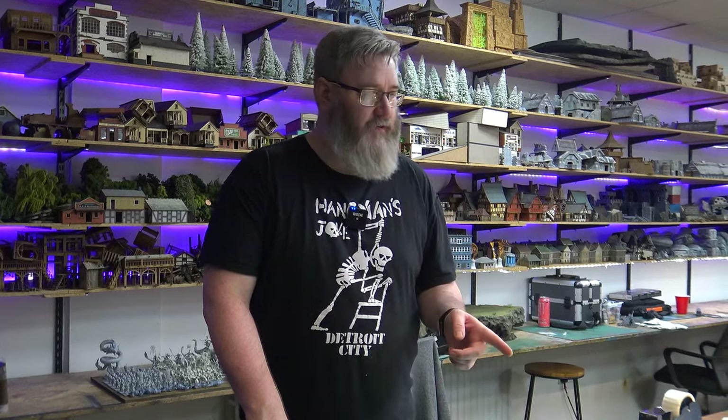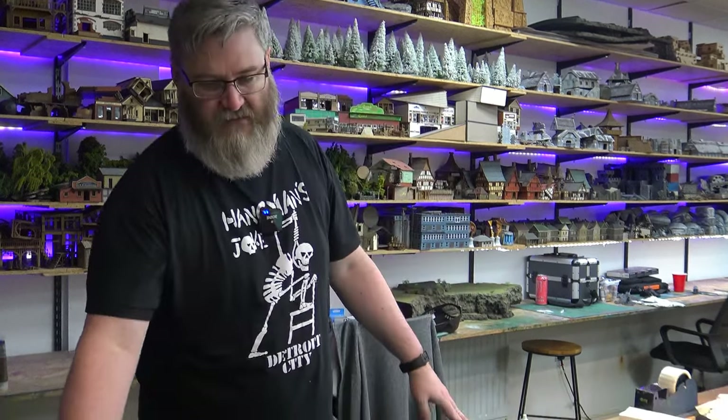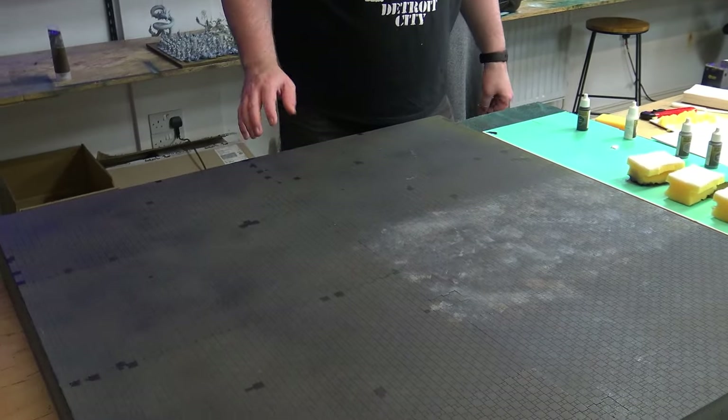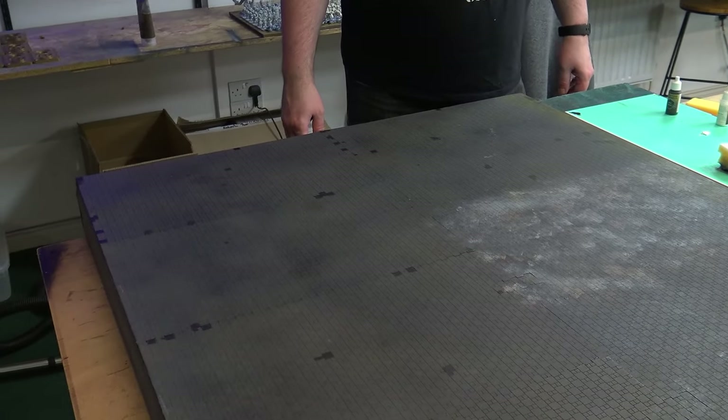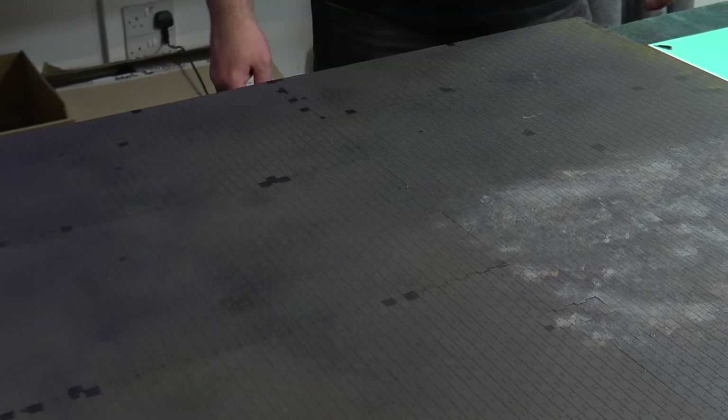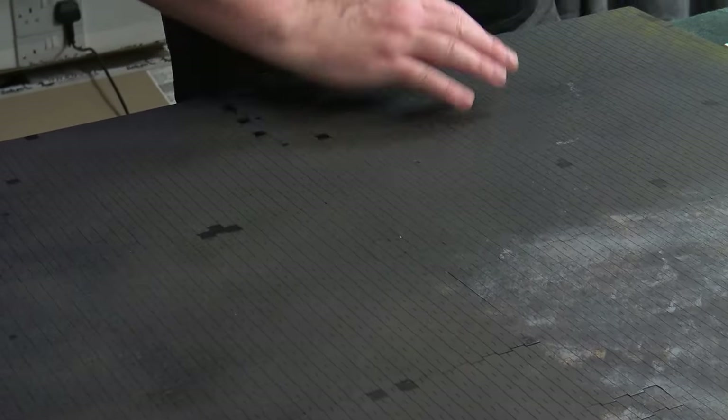So the first layer of the filler is down and I'm going to have to leave that to dry for a few hours, at least possibly even overnight, before I come in to finish it off and then sort the sea. In the meantime, I decided I'd get stuck into these cobblestones or paving slabs. There were a fair few chips here and there, so I went and blacked those back in, and then ad hoc threw some other bits and pieces on in black as well.